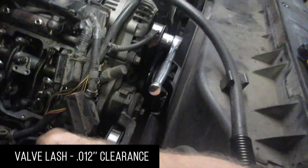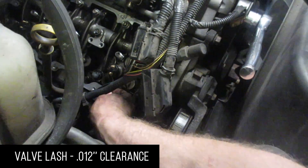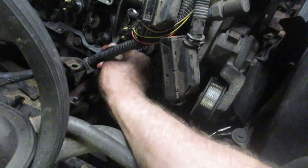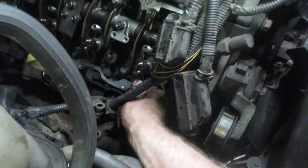12 thou — you want to have a little bit of drag on your feeler gauge. You don't want to be able to stick a 13 thou in there. You see how this is nice and tight and it drags? I've set this one and it's nice and perfect.